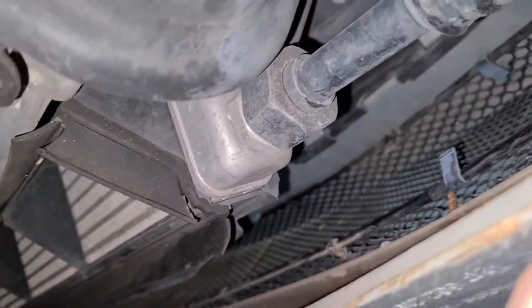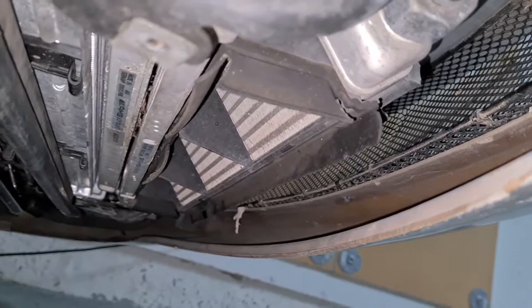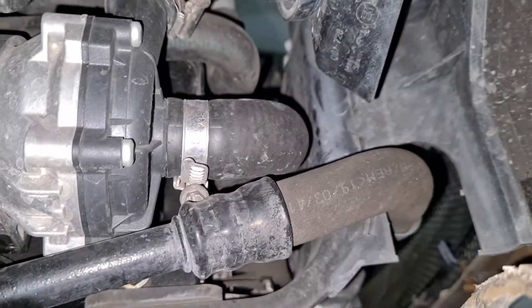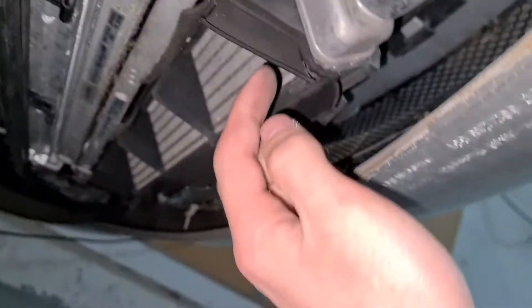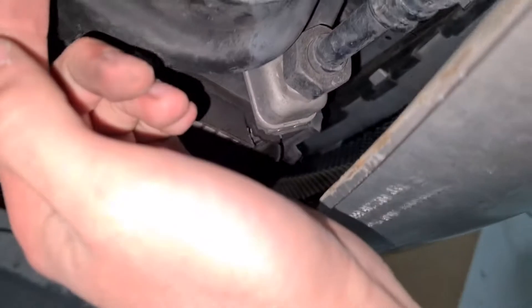This thing down here, this one right here — you can see the line right there — is the oil cooler. Well, it's another oil cooler. You can see the intercooler one goes up, but this is an oil cooler on this car. That beefy one is the heat exchanger.